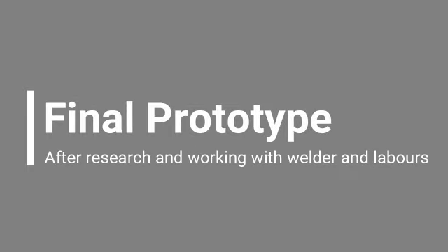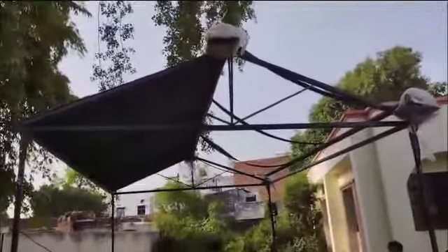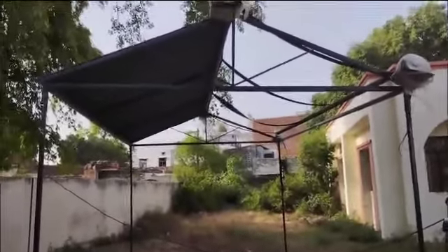Now we shall see how the final prototype looks like. The final prototype has dimensions of a base of 3m x 2m and a height of 3m. It is installed at the Atal Incubation Hub in HBTU Kanpur. It is a foldable structure which is used to protect crops. The hut shaped structure is used in order to ensure rainwater harvesting.